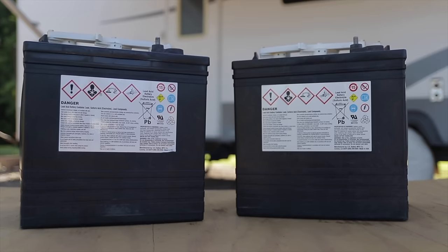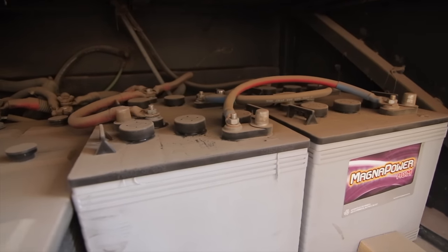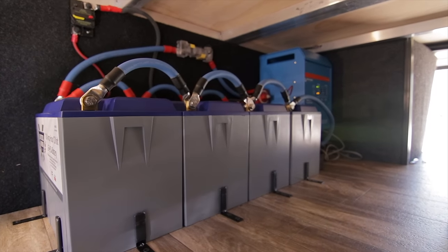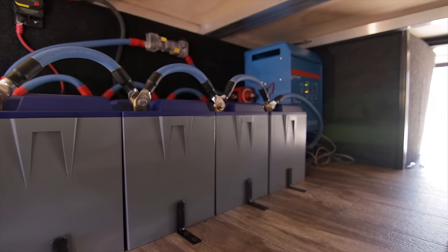Usually you have lead acid at the bottom end, which gives you functionality of your 12 volt side if you're simply looking to power that side without asking too much out of it. Then you can step up to golf cart batteries, AGM, and there's also gel out there — all the way up to lithium when you're building a much bigger, more robust system to power an inverter and have a big setup. There are lots of different reasons why you might choose different batteries, but the 12 volt battery system is what powers the DC side of your RV.